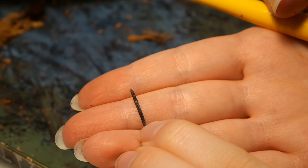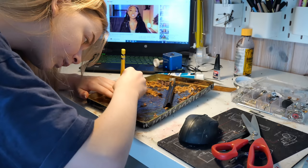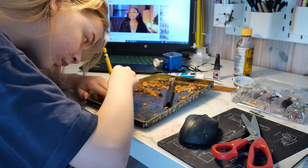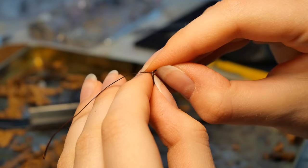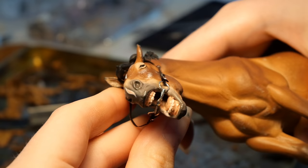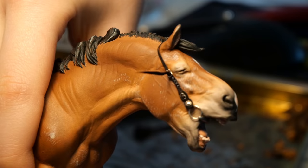I thought it would be interesting to zoom out the camera and give you a realistic perspective on what it looks like to make tack. I'm usually very hunched over to get the best view of those little details, and I also usually have a video essay in the background to listen to. My videos are usually very zoomed in and heavily edited, which makes the process look quick and easy, but I can promise you it's anything but. Anyway, back to the straps — I made five holes on this one and I'm going to connect it to one of the cheek pieces.